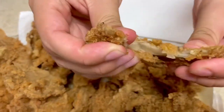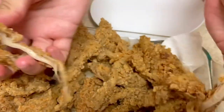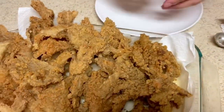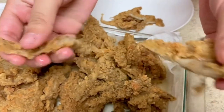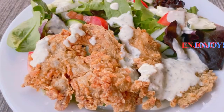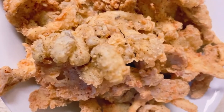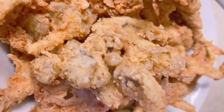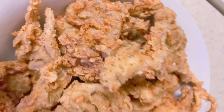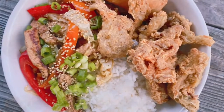Here's a shot of the inside texture — the outside was nice and crunchy and flavorful. I did end up adding a spicier chili powder on one of the last batches and it was really delicious. I used them on the side with a nice salad, and I also added them to a vegan teriyaki bowl with white rice, which was also very delicious.